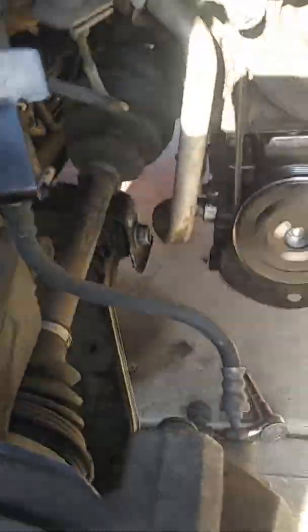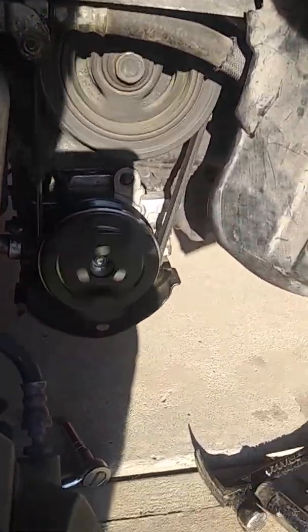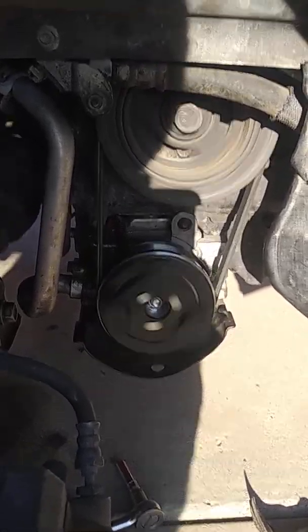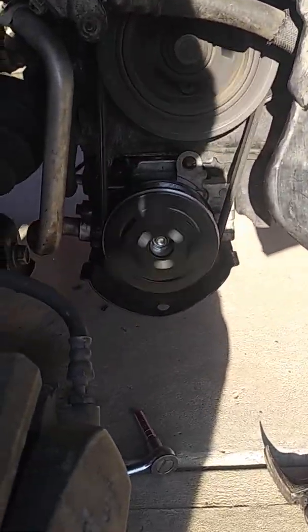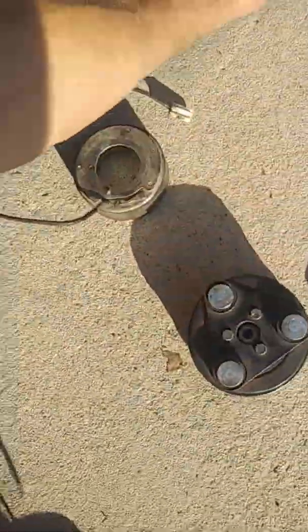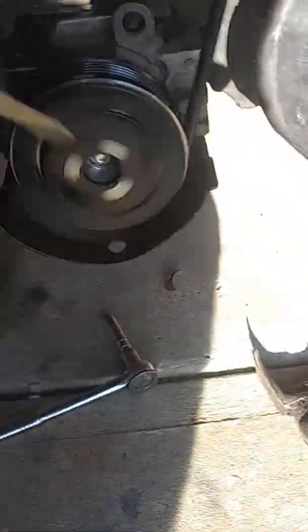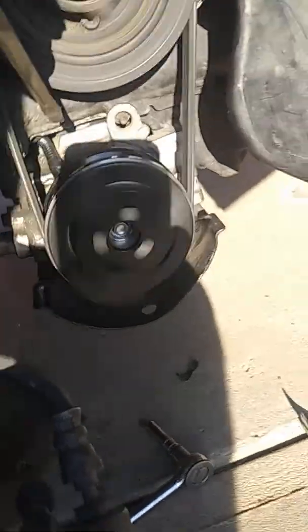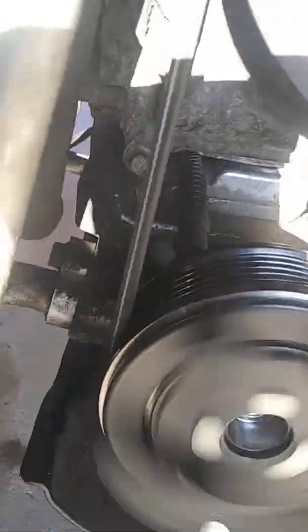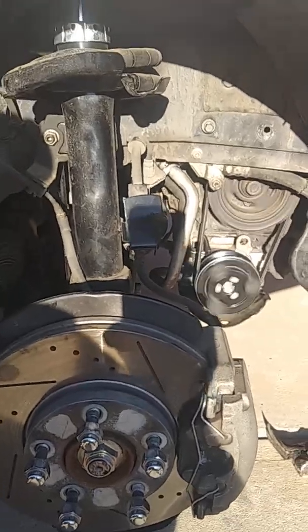It was a pain in the ass to install. I had to get a three-jaw puller to pull the old pulley off, and then I had to unmount the AC compressor. But I didn't have to disconnect the lines — I just had to unmount it and drop it down a little bit to get the wire that goes from the coil. It goes up over the top of the compressor — it's right there behind the pulley on top — and then it goes up underneath and plugs in.